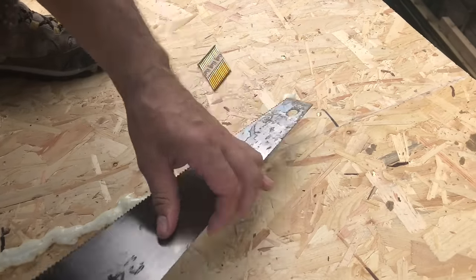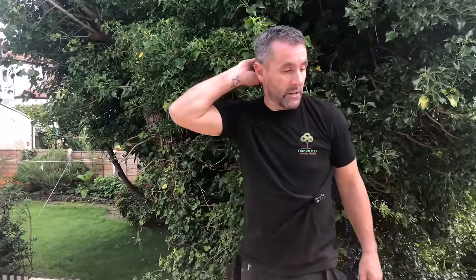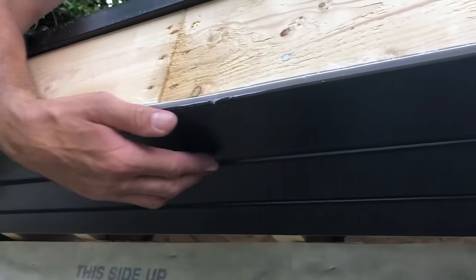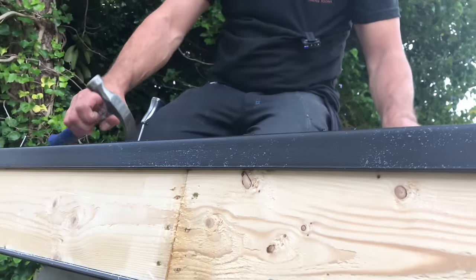That will be ready for rubber roofing. John's gone to get the rubber, the soffits, and fascias. When he comes back we're going to put the soffits and fascias on — it's having black UPVC soffit and fascias. Amy's sanded the roof, got all the glue off, put all the proud nails down, and got rid of any burrs. John's put the soffit on — we've used this 300mm ripped soffit, fixed to the roof timbers with little black poly top pins.